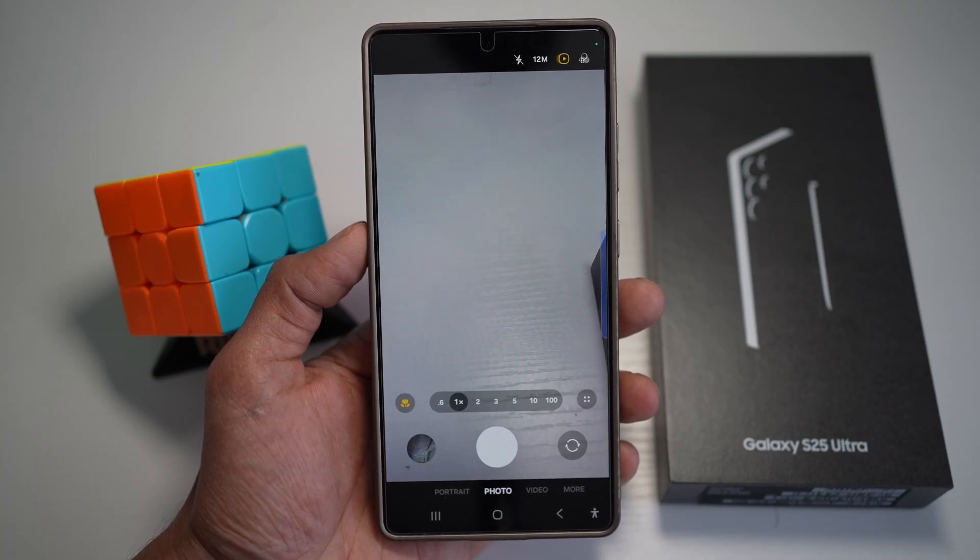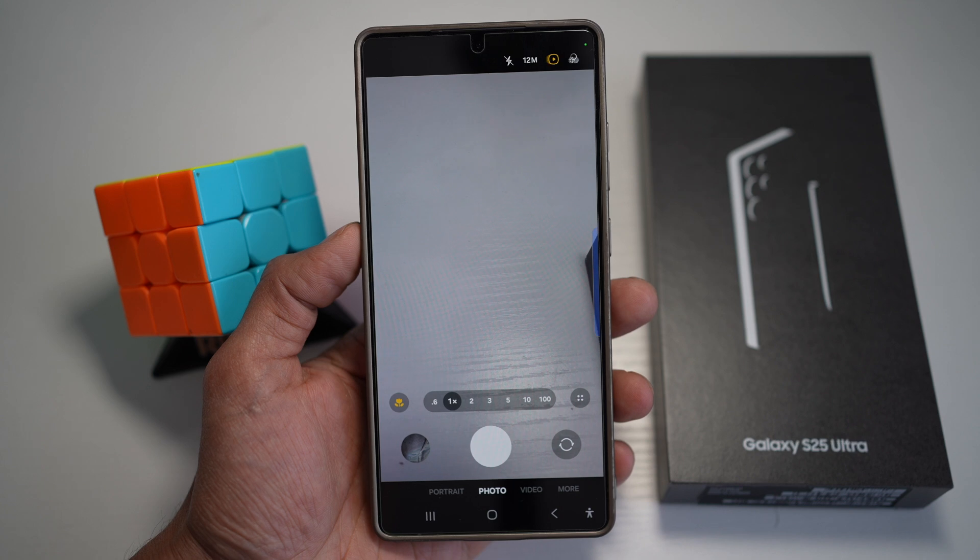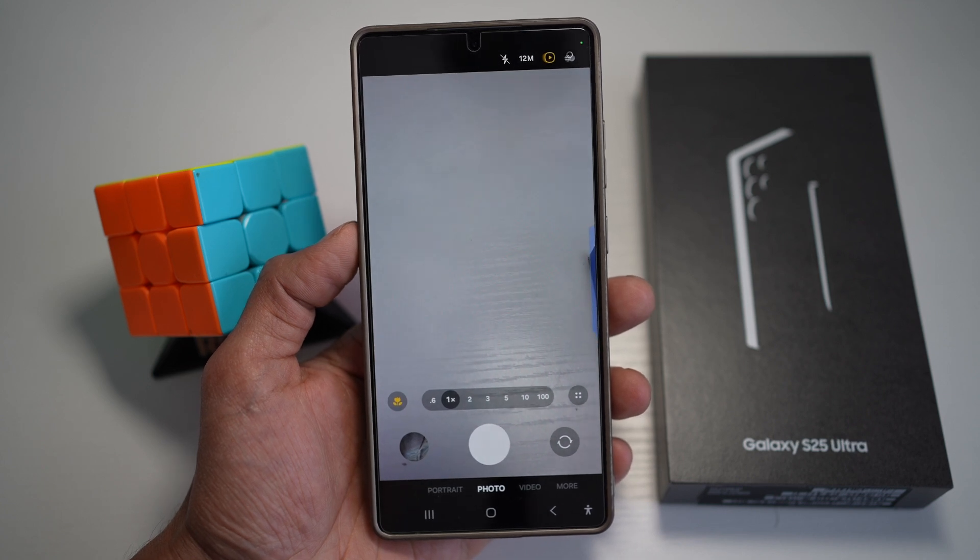Hi everyone, The Simple Dad here. In this video, I'll show you how to use the Focus Enhancer for sharper images on your Samsung S25 Ultra.